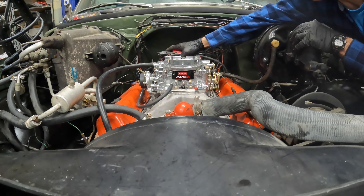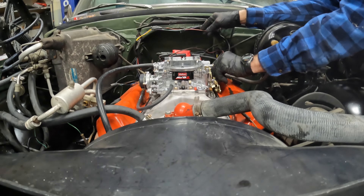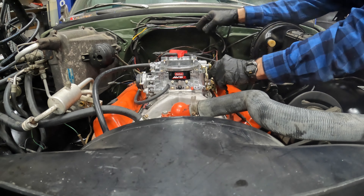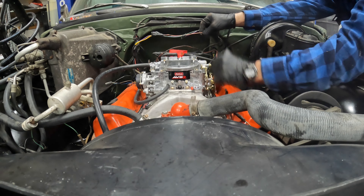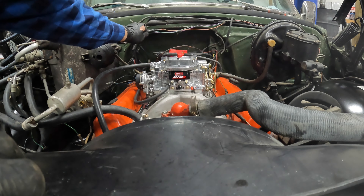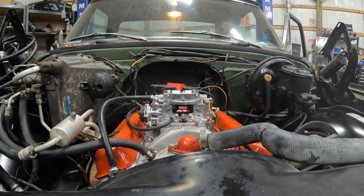Going to try to start it again. Still not sure it's pumping fuel - too short to see over the wires. It's not getting hard. It would be getting hard if the fuel pump was working. Going to try again.